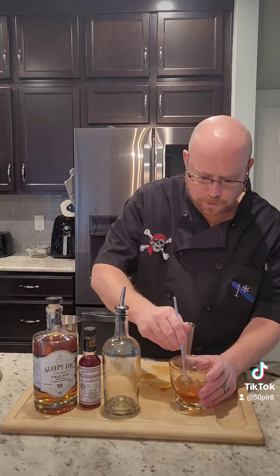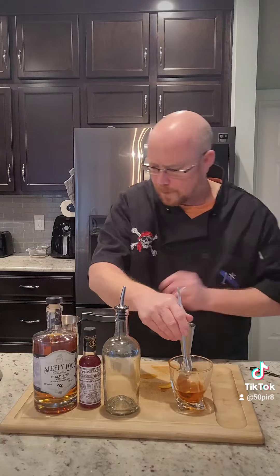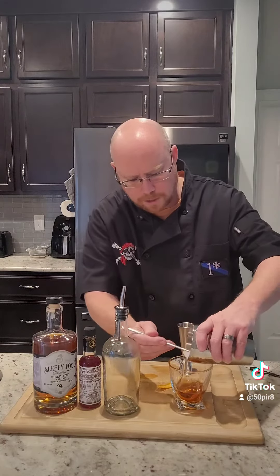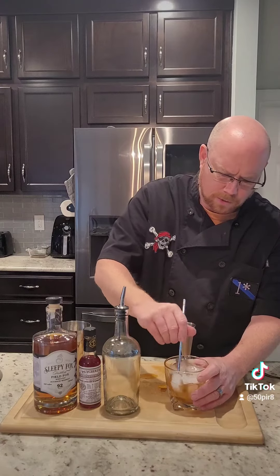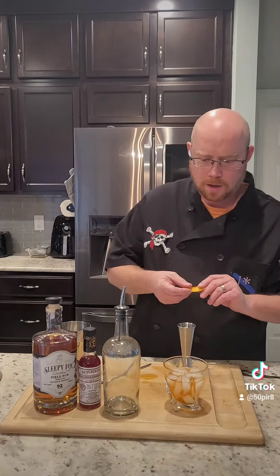Now we're going to give this a quick stir. And we're going to add some ice to our glass. All right, once we get our ice in, we're just going to give it all a good stir for a minute.